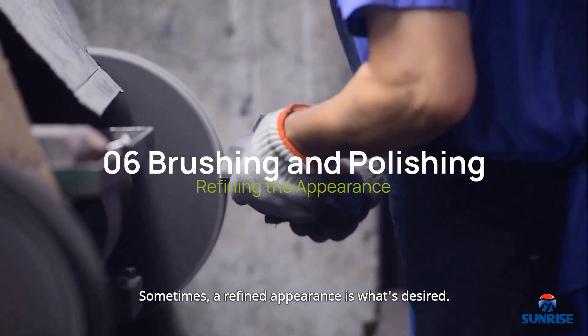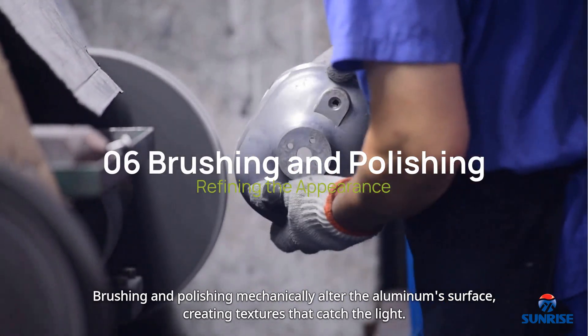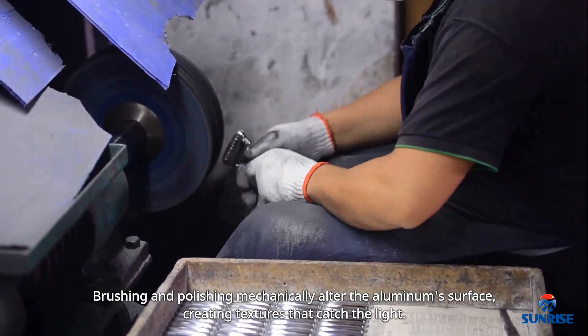Sometimes a refined appearance is what's desired. Brushing and polishing mechanically alter the aluminum surface, creating textures that catch the light.